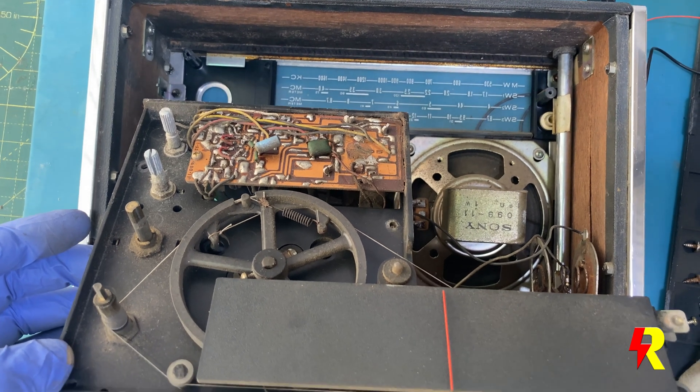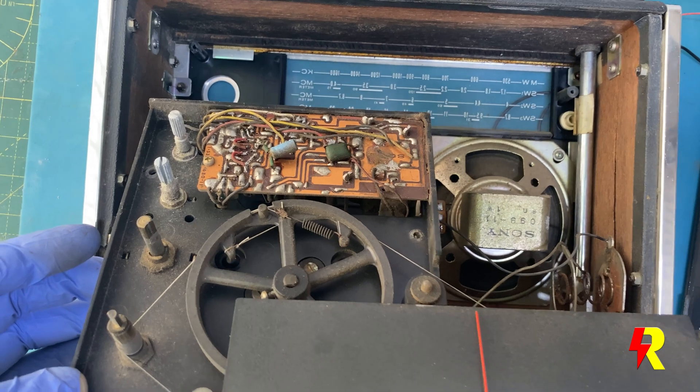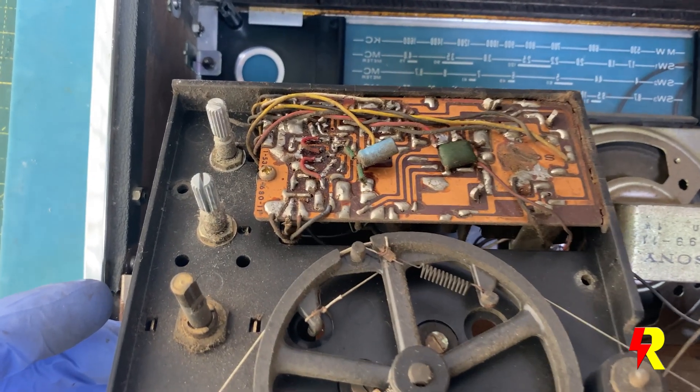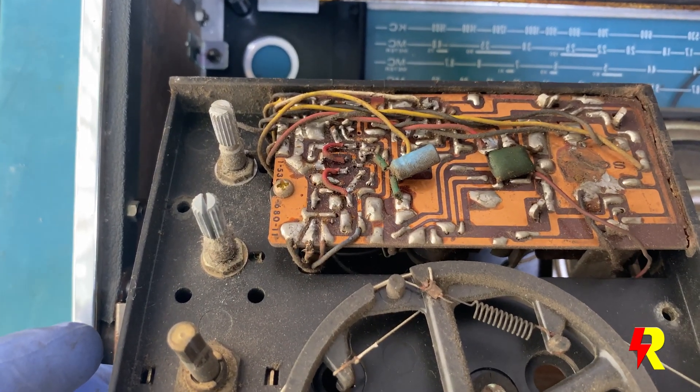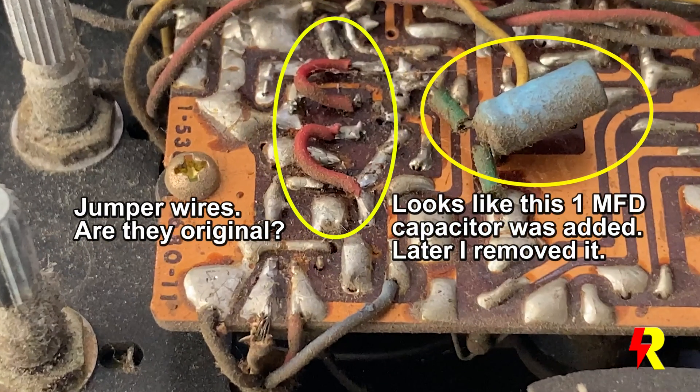I was actually very surprised to see those jumper wires. I don't know whether they're part of the original circuit. But that condenser next to it — that's definitely out of place and doesn't look original, and I'm probably going to remove it.